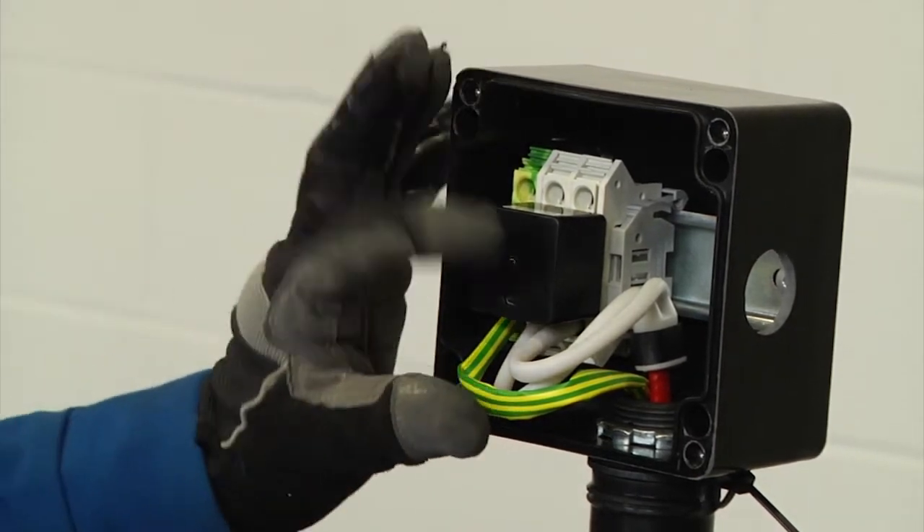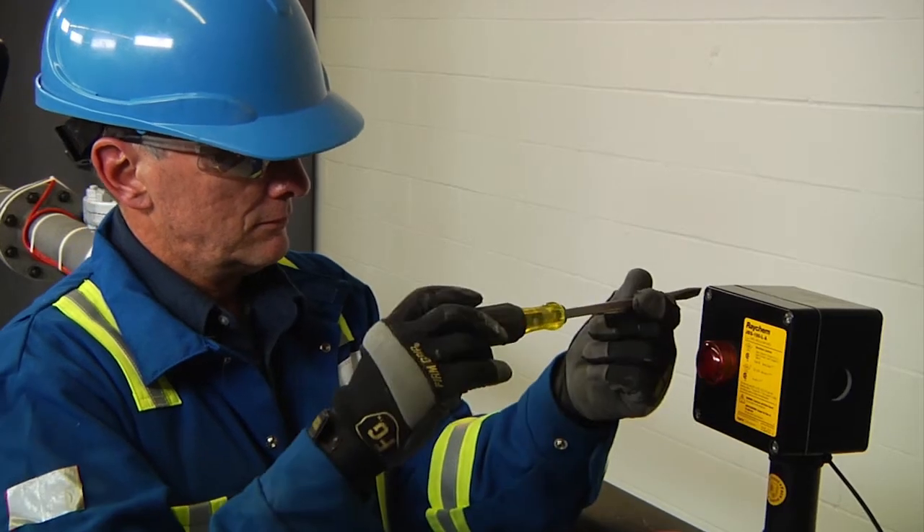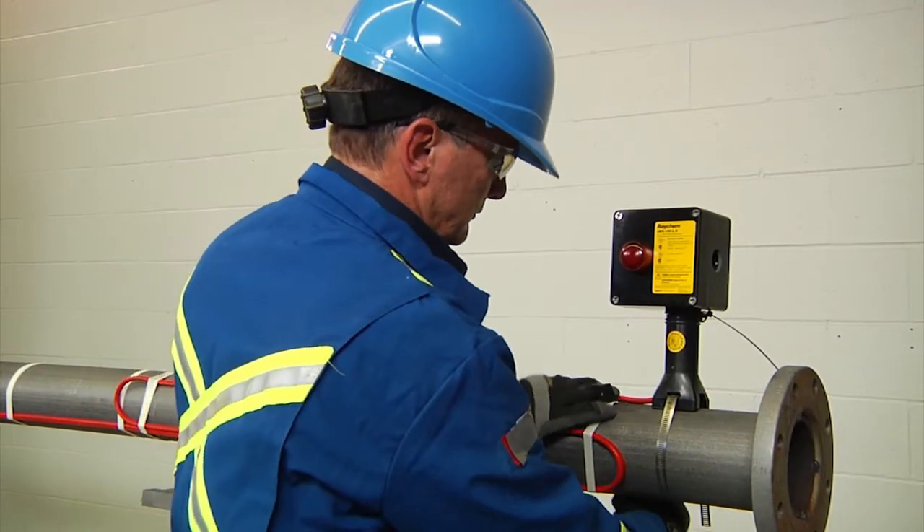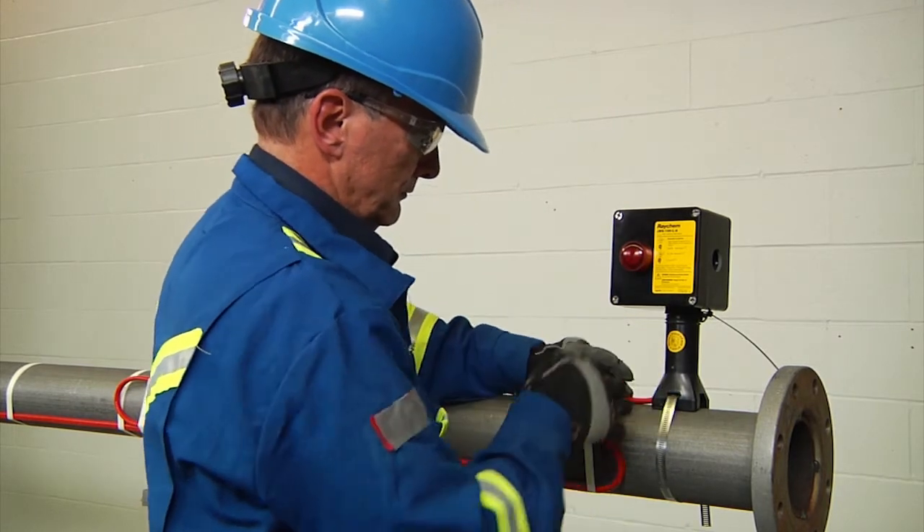Finally, stow the wire into the enclosure and fasten the lid in place. Finish by taping the service loop to the pipe to complete your installation of the JBS100.